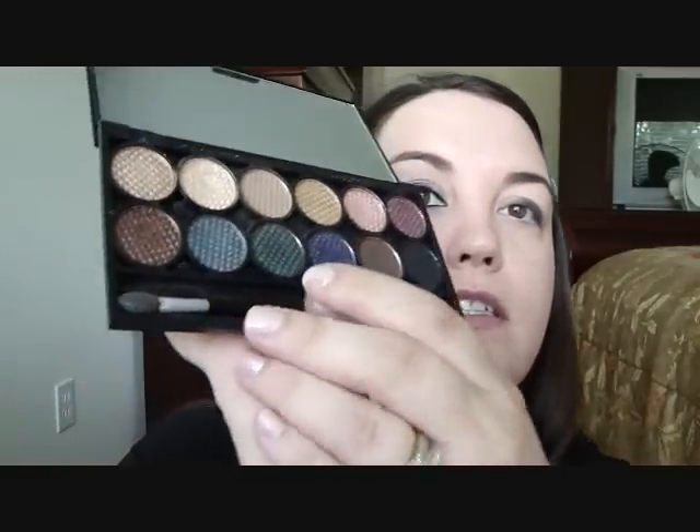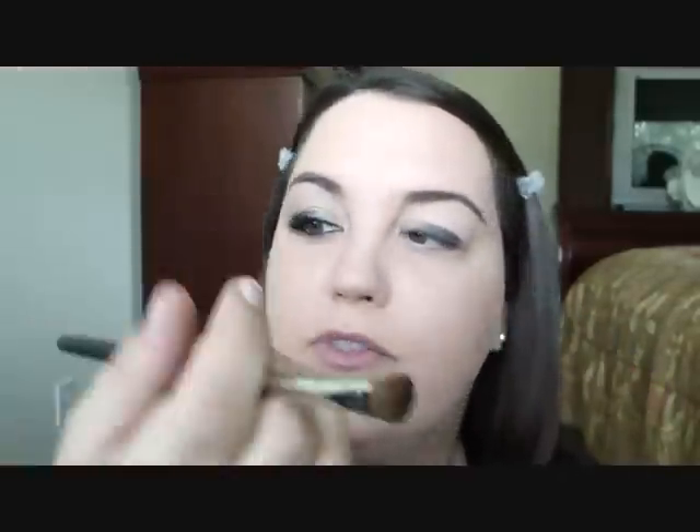That looks pretty good. So I'm now going to take my Sleek Storm palette and just take the darkest blue in the palette, which is on the bottom row — this navy color. I'm going to take an angled brush from Sigma, the SS275. You can use any angled brush you have. I'm going to go into that color and just place it on top of that darker color.